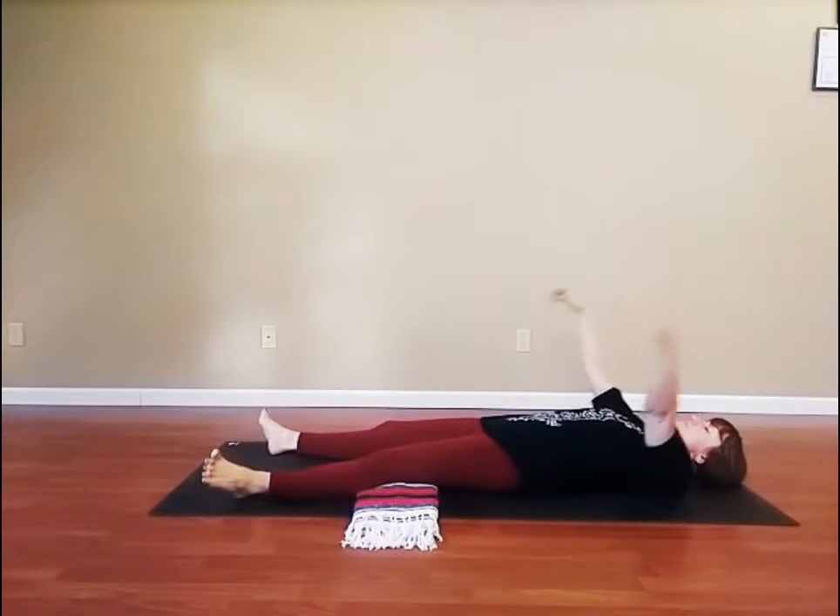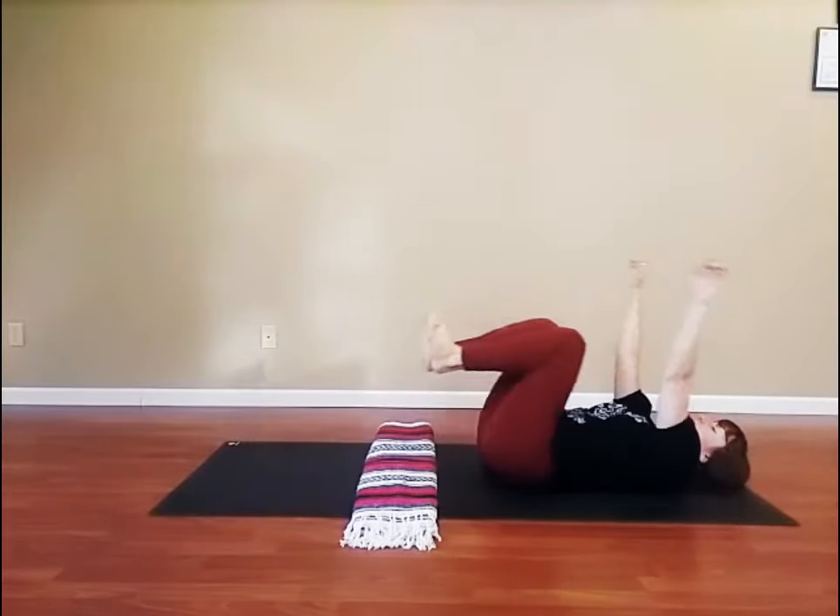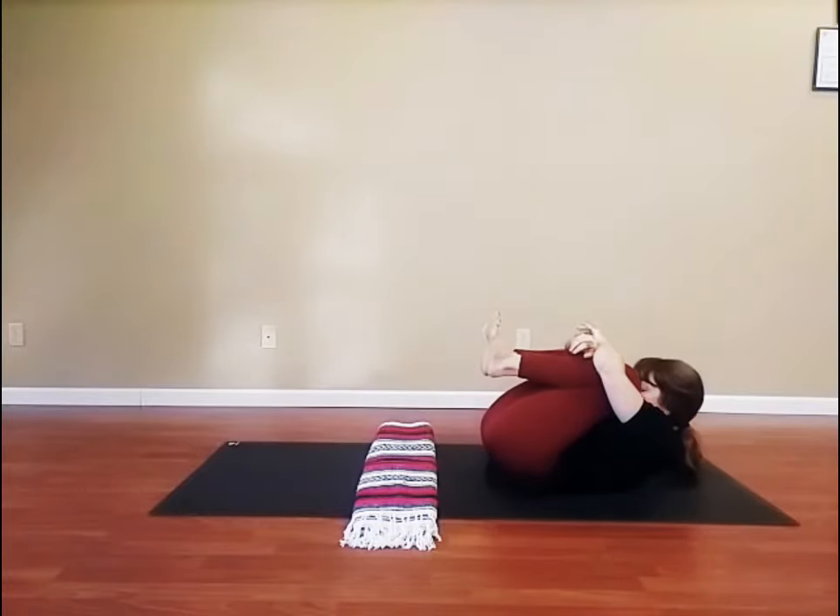Start by laying on your back. Stretch your arms overhead. Inhale. Exhale, squeeze into a ball.